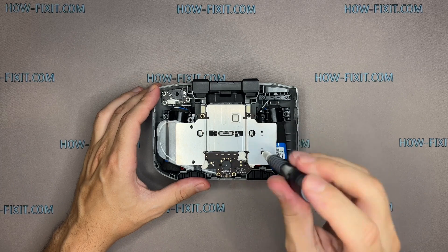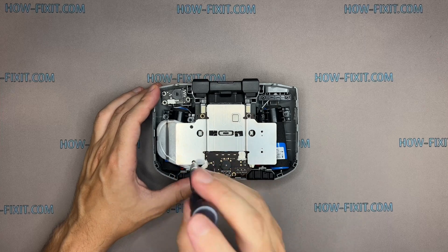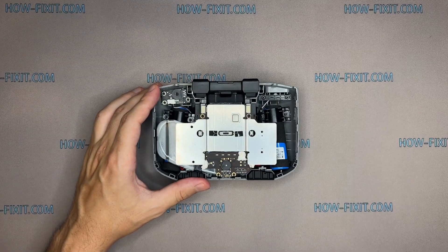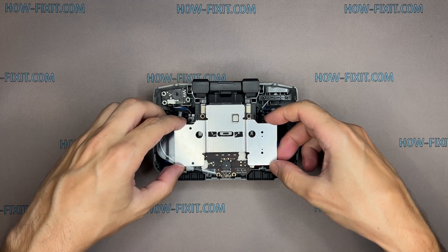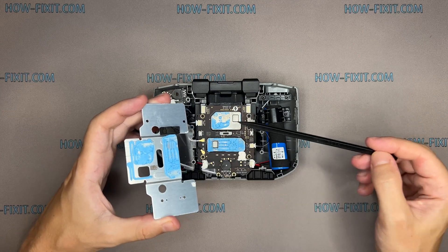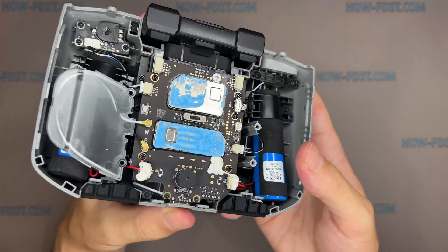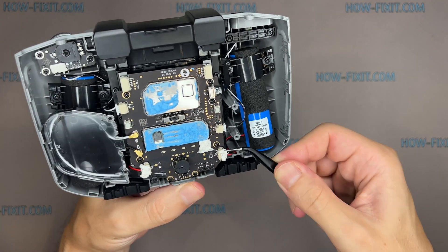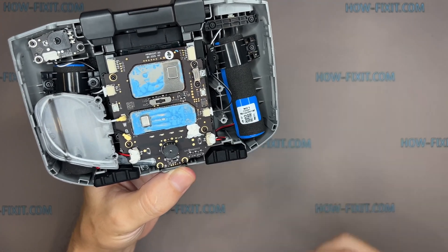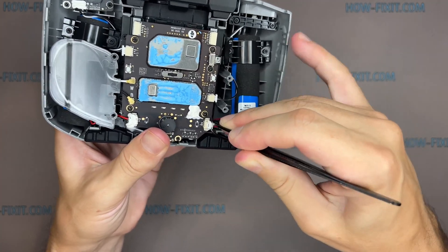Keep this paste — it will be reused when reassembling the controller. Before further disassembly of the controller, disconnect the battery wires from the main board.